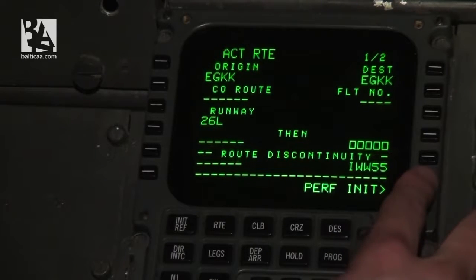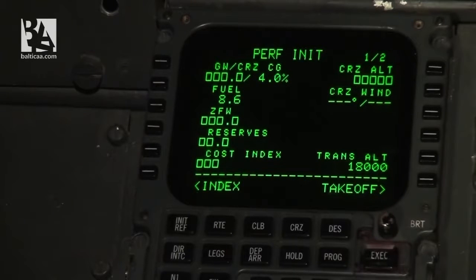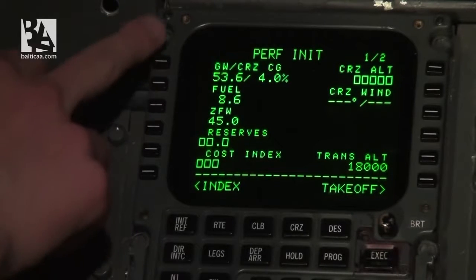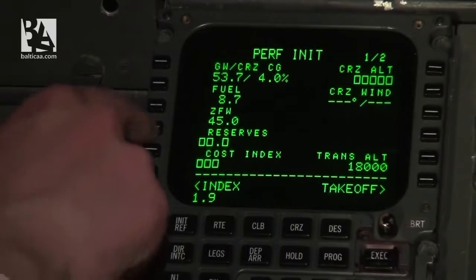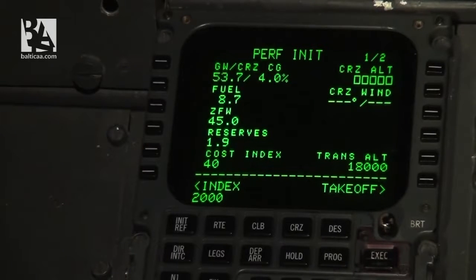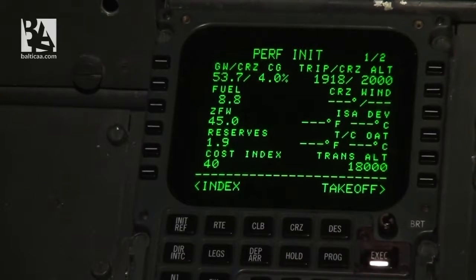On the performance init page, I set zero fuel weight to 45 tons. We verify that zero fuel weight, fuel, and gross weight with center of gravity match the loading documents. I insert 1.9 for fuel, cost index of 40, and 2000 feet for our cruising altitude, then execute.